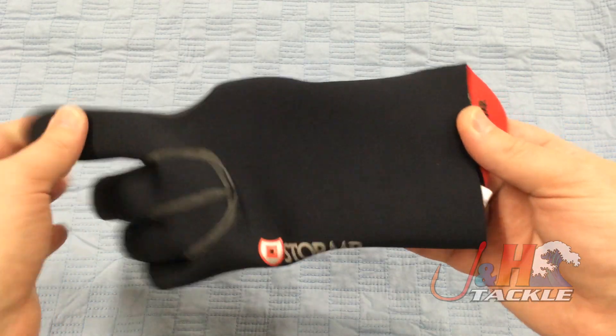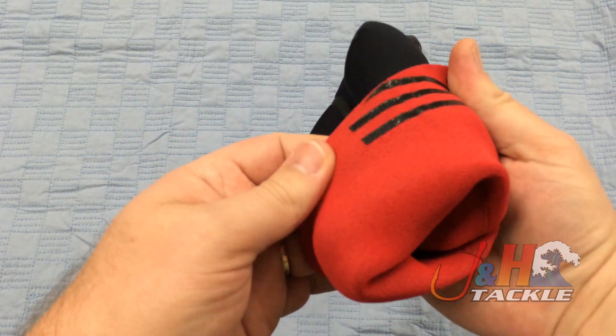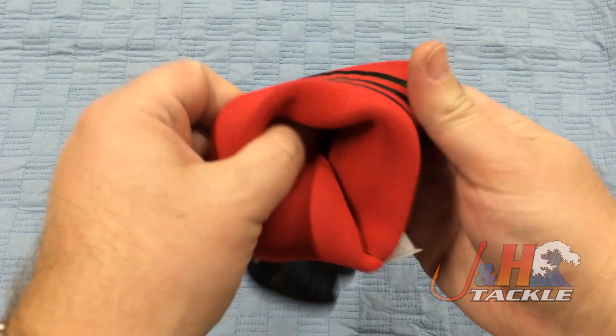They're three millimeter thick neoprene, nice and stretchy so they're comfortable. They've got a nice soft fleece lining in them that's going to keep your hands nice and warm.